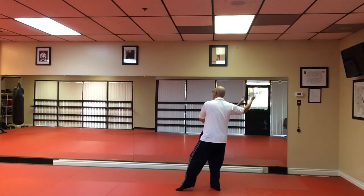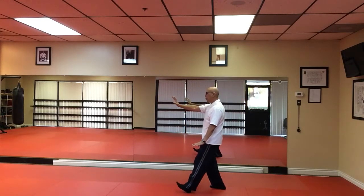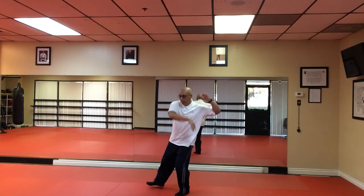Bring your right hand to your ear, left hand on your hip. Tap and heel. Brush your knee and push. We're going to do three of these. Yield. Tap and heel. Brush your knee. Push.